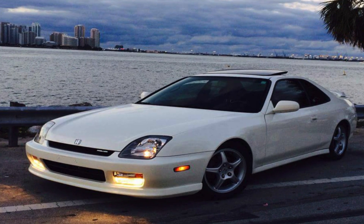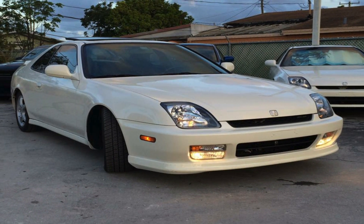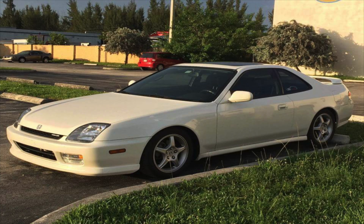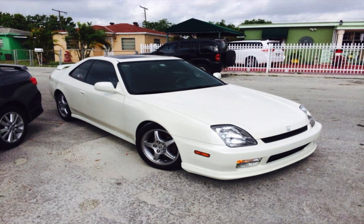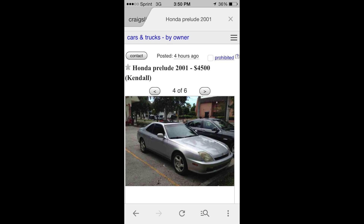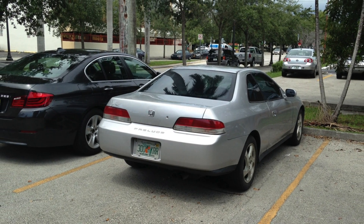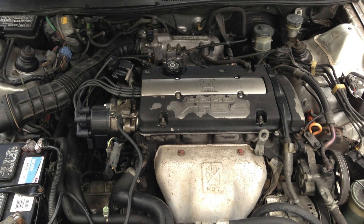After surfing Craigslist for a couple of weeks, I finally came across the perfect mint condition Prelude. It was a 2001 SH with 150,000 miles and literally in mint condition — everything was completely redone to OEM spec. Shortly after finding out I couldn't afford it, I kept on my search until I finally found a silver Prelude in okay condition, all stock. It was definitely my own little project; it had some work to be done and it wasn't perfect.